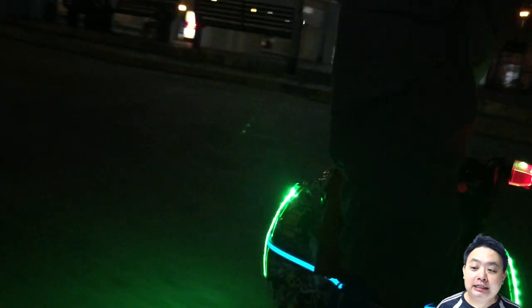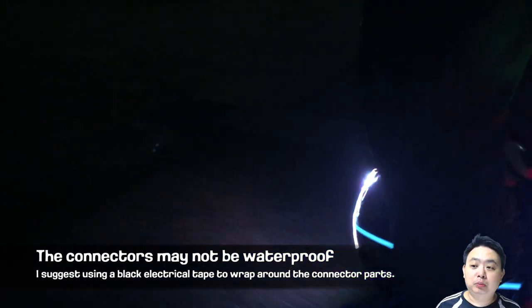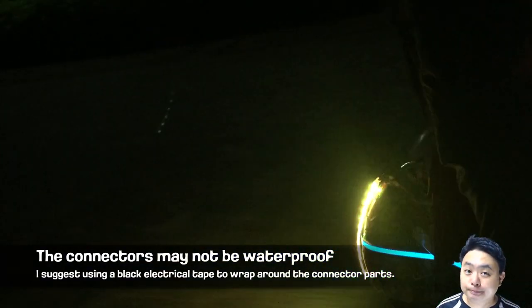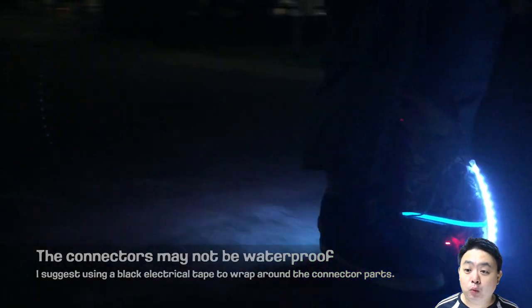The LEDs are actually pretty bright, so I don't want to put them on the side of my unicycle. Overall, I feel it's pretty awesome. One downside is you need to do some kind of waterproofing on the connectors, otherwise if it rains it might not hold up.